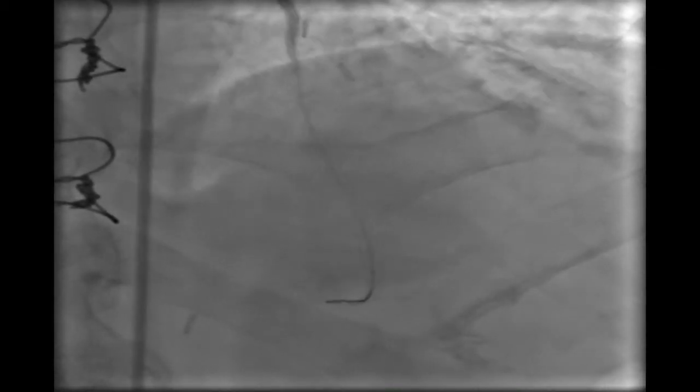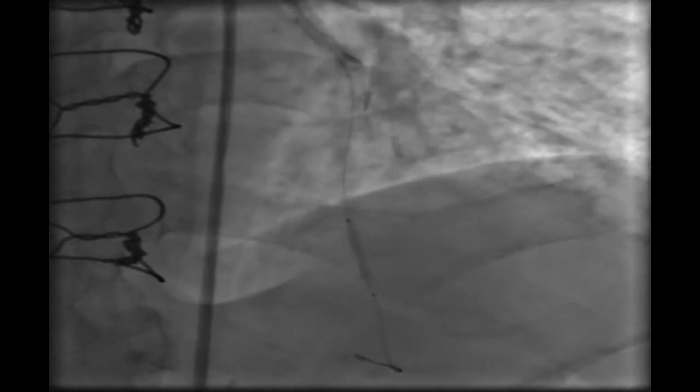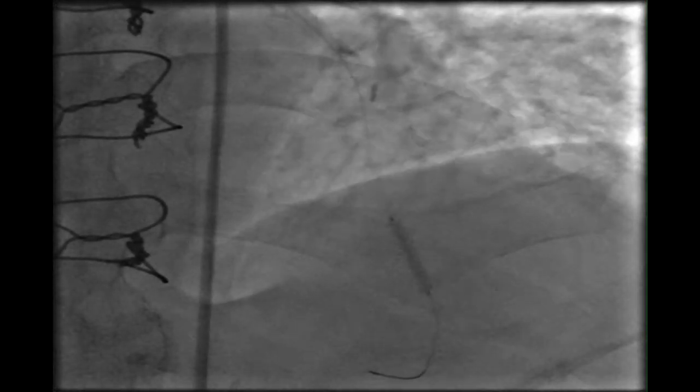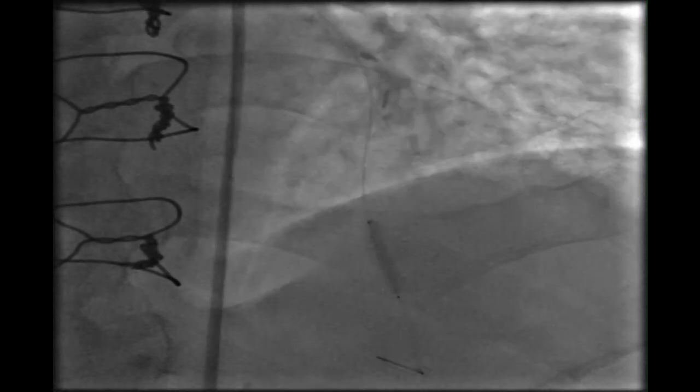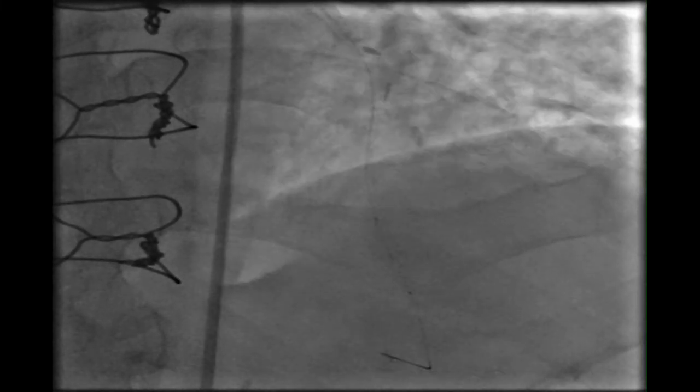These are the two lesions. This is a PTCA by a 2 mm balloon to the distal LAD lesion. And this is the first stent — the distal one — 2.25 mm in diameter.